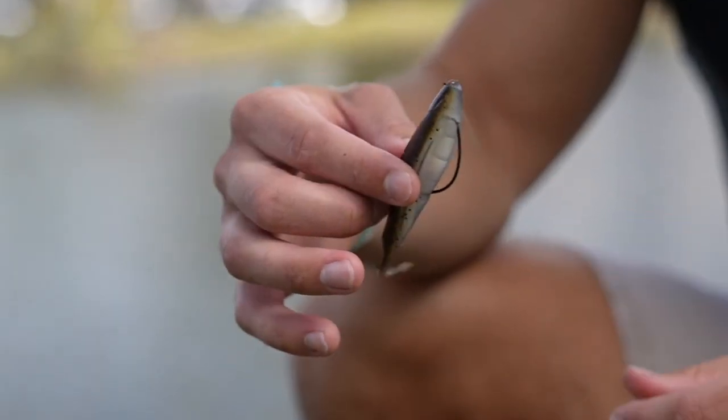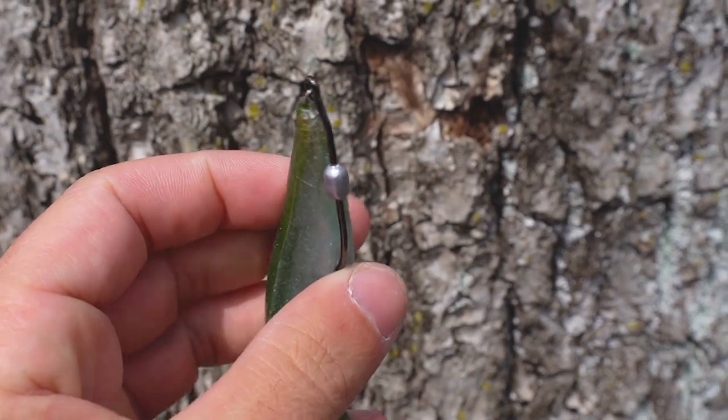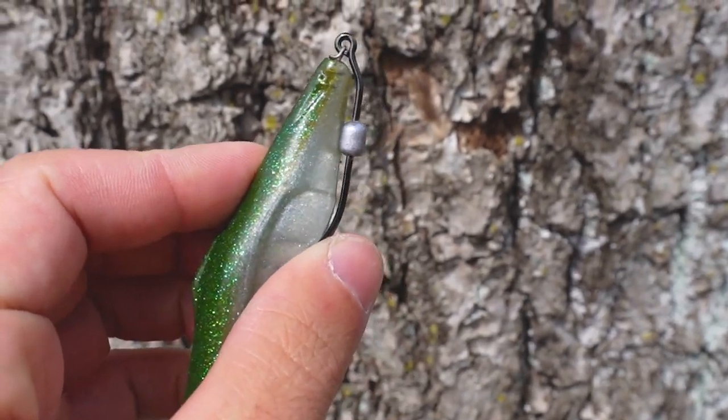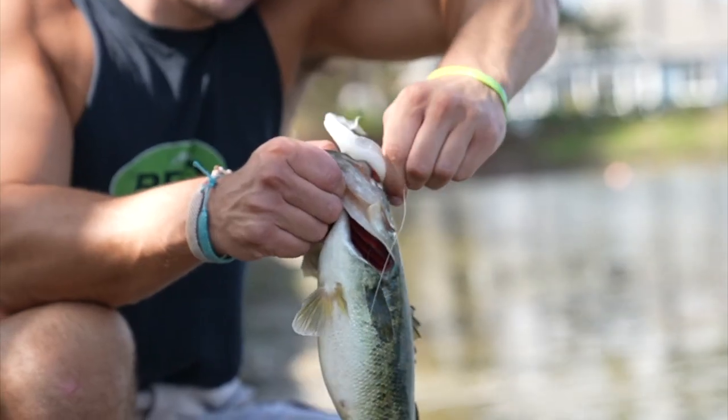This bait pairs great with an EWG hook, whether it's a regular EWG or a screw lock weighted one like I have here. I'm gonna have to tip my hat to Biospawn on this one — this is a great-looking soft plastic. If you guys are into those jerk style soft plastic baits or flukes, anything like that, this is going to be a bait that you want to try out.